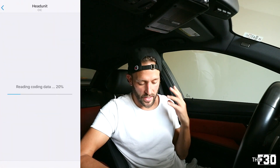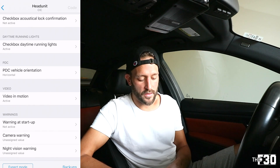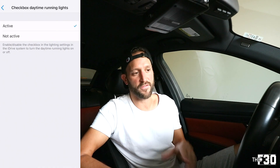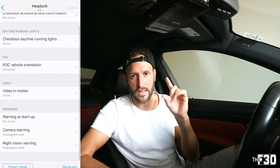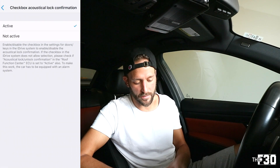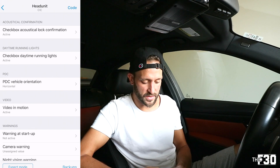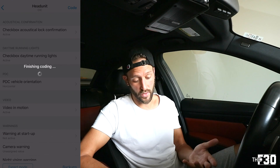Jumping into the head unit, I changed some things. In the head unit area: acoustical lock confirmation — that makes a noise when you lock it. Daytime running lights checkbox is active, so you can enable and disable DRLs from the iDrive. Warning at startup — the legal disclaimer that pops up is super annoying, so I coded that off. I'm going to change the acoustical lock confirmation to active so I can select whether I want it on or off. Hit 'Code' in the top right, start coding — this one's really quick. It resets the ECUs and might throw up some errors, which is kind of normal when coding; they'll clear afterwards.